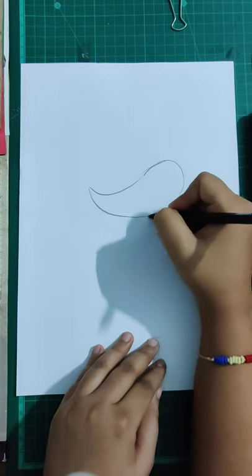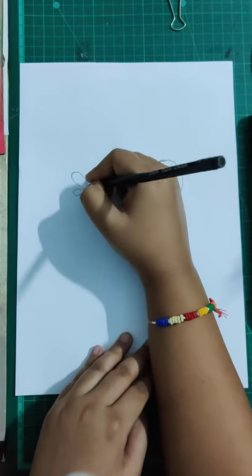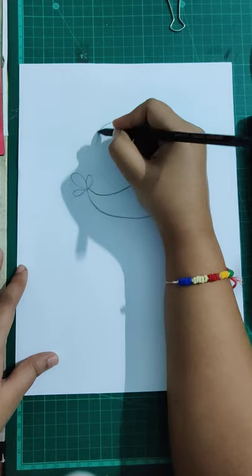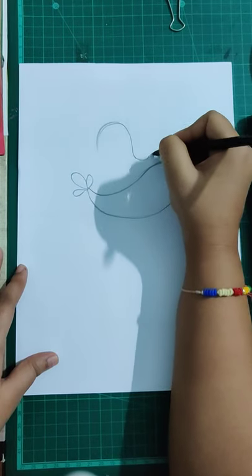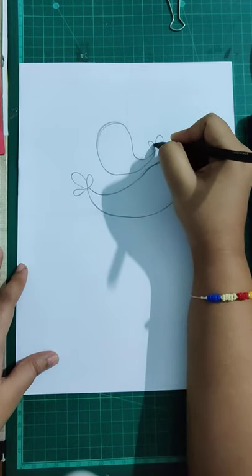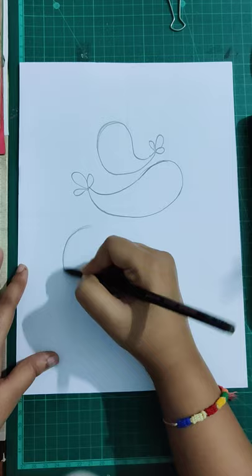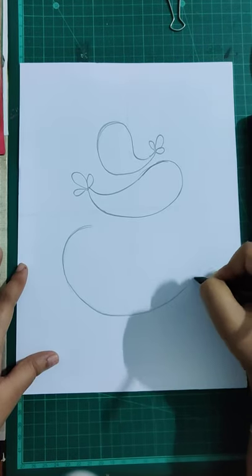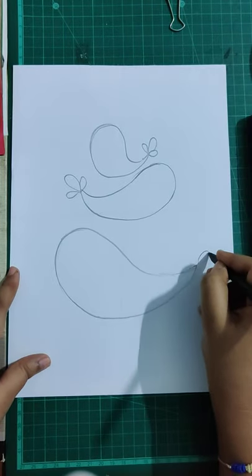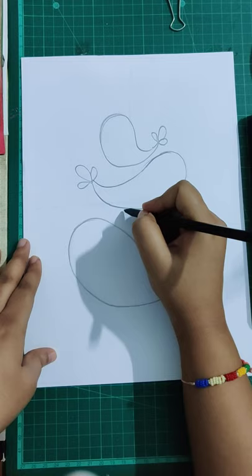Draw the center bird like this, and like this. Now the tail. The smallest bird is a little fatty and very small, with a small tail. Now the biggest one, the big one — like this. Okay, we've got our three birds. Now we're going to make the legs.